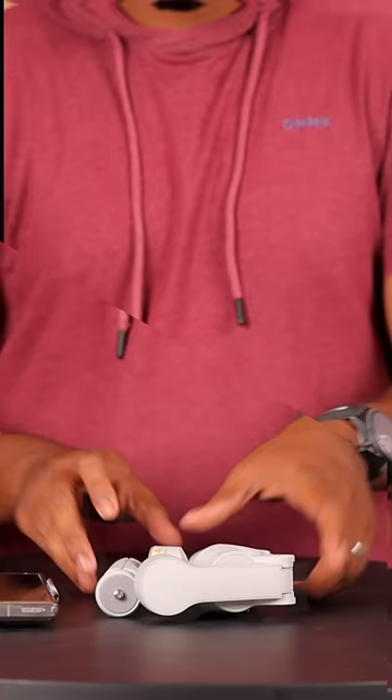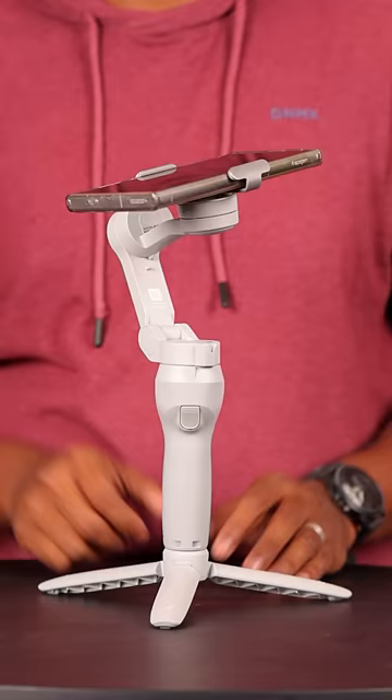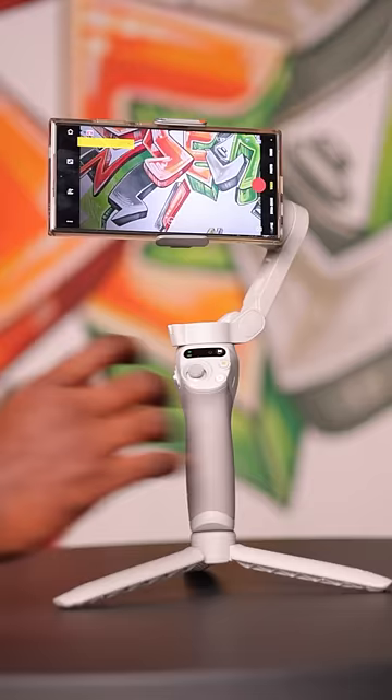You can easily set it up and it's really ready to use. If you don't want to use it, you can simply fold it like this — it's very compact. You can remove the phone very easily whenever you want, and when required, you can just place it like this and your job is done. It's that simple.